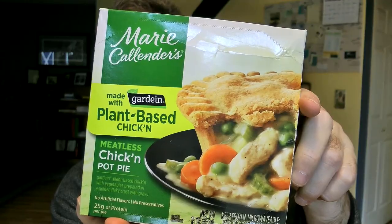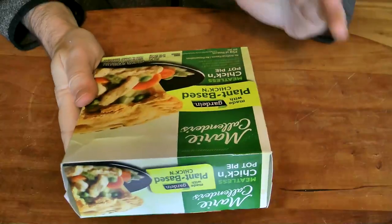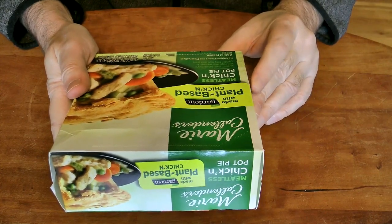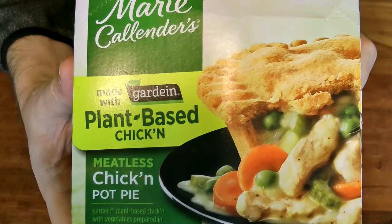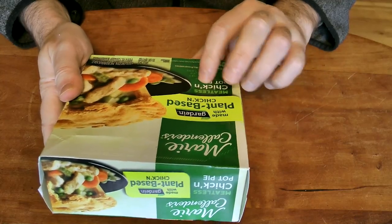This one kind of scares me. This is the Marie Callender's plant-based chicken pot pie. What in the hell are they thinking? This is a 15 ounce one of the bigger pot pies, and it's made with Gardein plant-based chicken. See how they spell that? Chick apostrophe N — not even real chicken, so they can't have that little E.